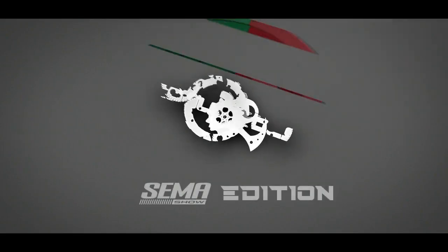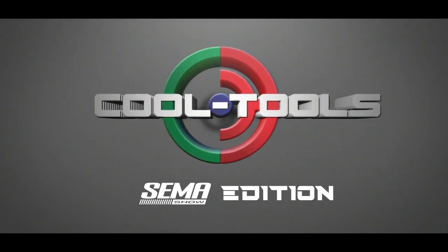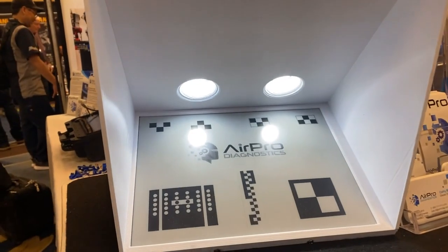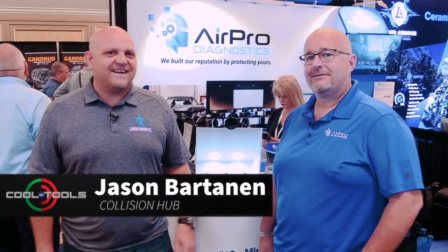Hey, it's Jason with our Cool Tools SEMA Edition, this time from our friends at AirPro Diagnostics. I'm here with Josh and Augie.